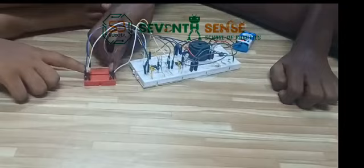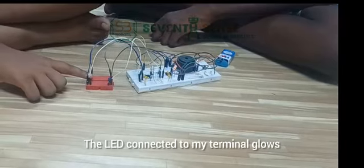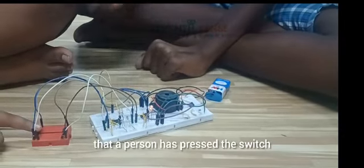Now let's play again. I am the winner and I press the buzzer — I press my switch first. The LED connected to my terminal glows, and this other LED doesn't glow.